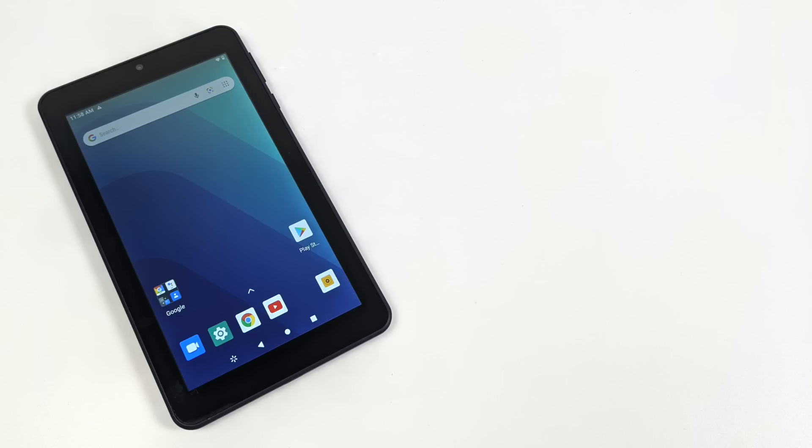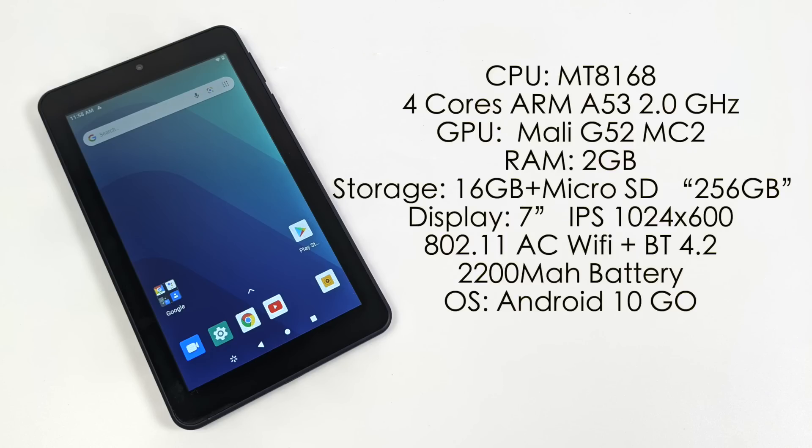Given the $28 price it's not looking like a bad deal, but let's go over the specs. For the CPU it's using the MediaTek 8168 — a Cortex-A53 ARM CPU, four cores at 2GHz. Interestingly, this is the same chip used in the all-new 2020 Amazon Fire HD 8 and HD 8 Plus. It's not a high-end or mid-range chipset — it's more of a low-end SoC — but in a $30 tablet I figured they'd use something a lot less powerful.